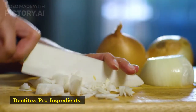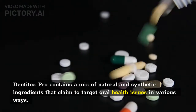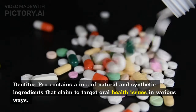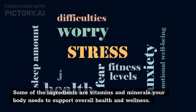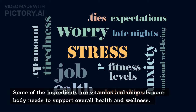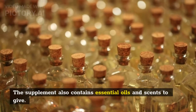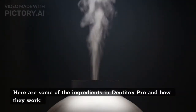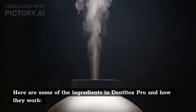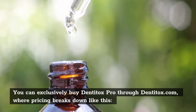DentiTox Pro contains a mix of natural and synthetic ingredients that claim to target oral health issues in various ways. Some of the ingredients are vitamins and minerals your body needs to support overall health and wellness. Other ingredients are antioxidant-rich plants and herbal extracts. The supplement also contains essential oils and scents. You can exclusively buy DentiTox Pro through Dentitox.com.